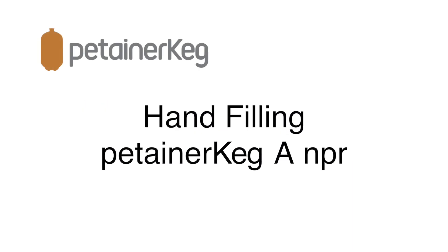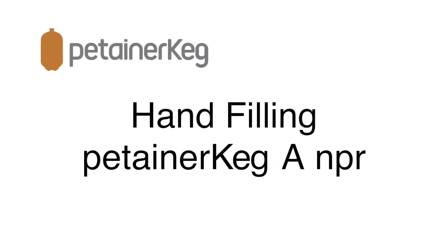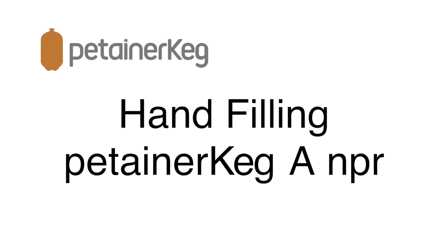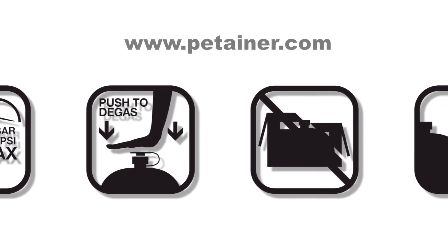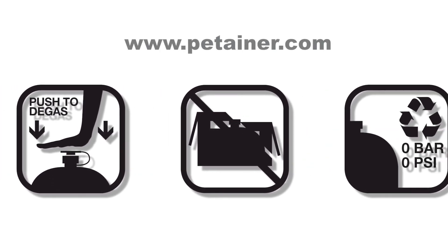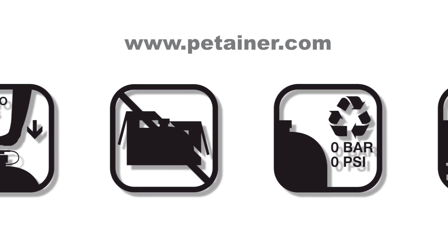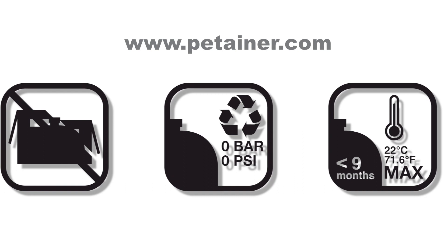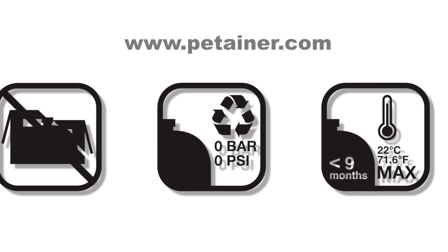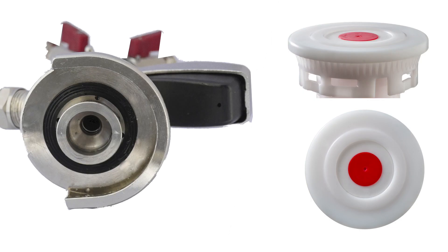In this video you will learn how to safely and easily hand fill an ANPR type Petainer keg. First of all, always follow our safety guidelines when using Petainer kegs. When filling, use eye and ear protection. If you need any further advice or information, please visit our website www.petainer.com.